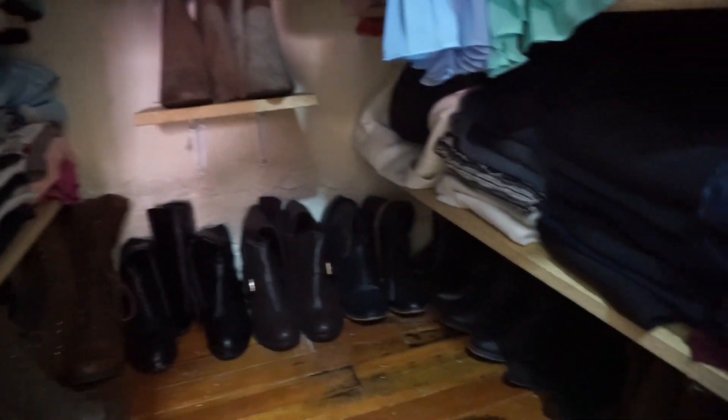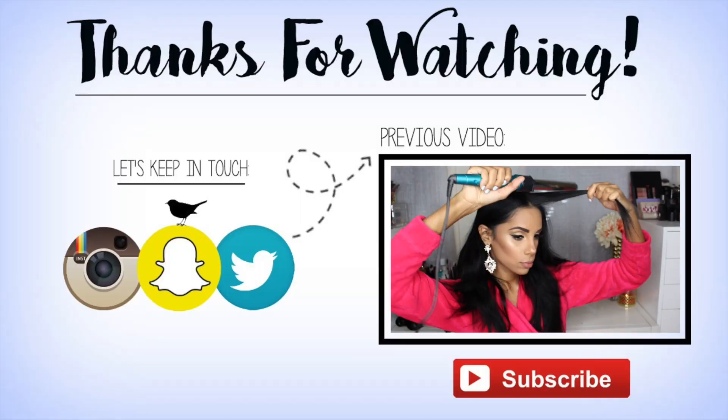I hope you guys enjoyed this video! Let me know in the comments below if it was helpful and if you want to see more. Subscribe if you haven't done so already. See you next time. Bye!